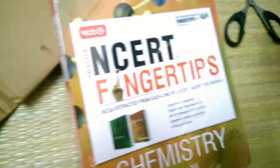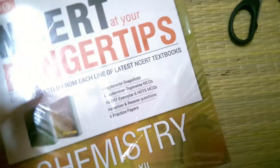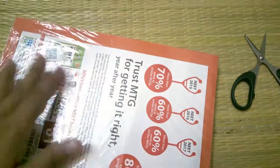As you can see, this is the NCERT at Your Fingertips — it comes from MTG. This book covers both class 11 and class 12. As you can see, the book comes with a good quality polythene protector. Let's unwrap it.